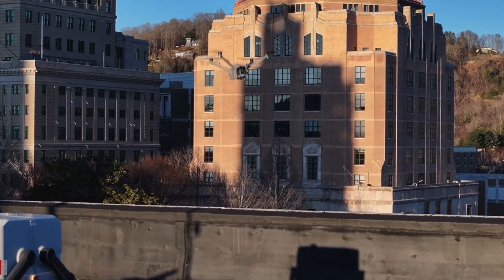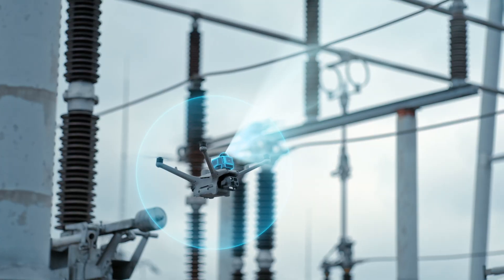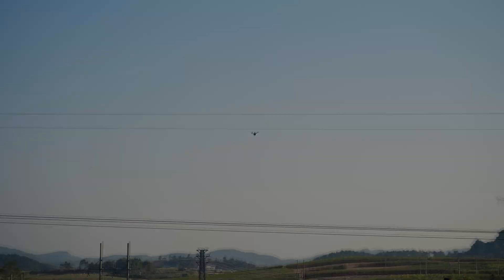In sport mode, the drones can go up to 42 miles per hour. But if you have it in sport mode, it's going to turn the sensors off around the drone, and that could mean bad things if you're flying too close to anything. But if you need to go somewhere really fast, you do have the option of flipping it into sport mode.